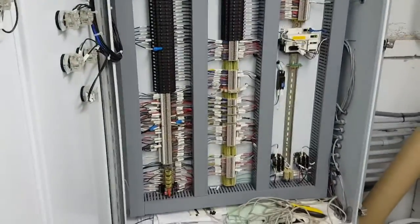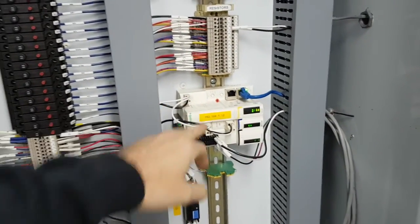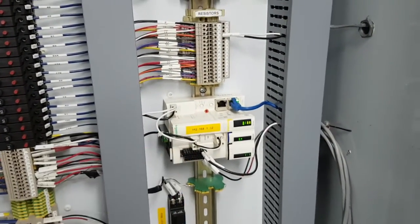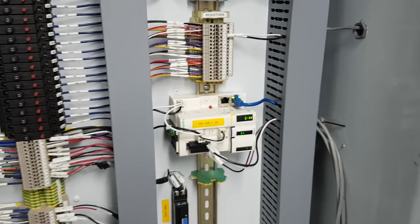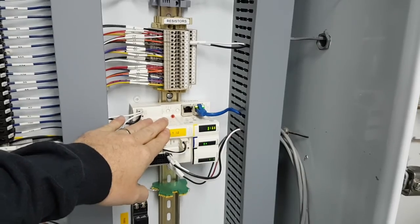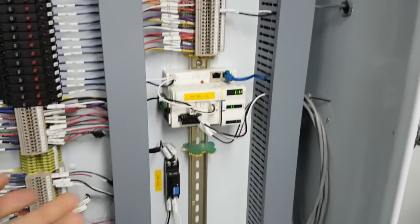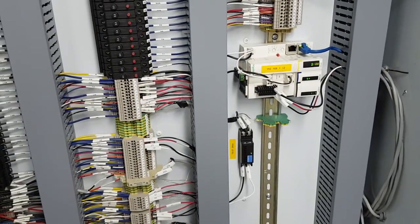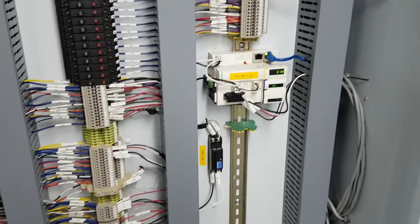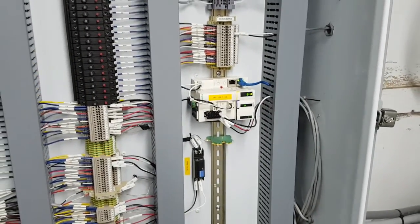This is actually what I added in here today — it's a remote IO module, a Schneider Advantys module. What it does is take an analog signal from a flow meter and digitize it into something called HART. Don't worry if all these acronyms are driving you crazy — I'll explain them as we talk about things.